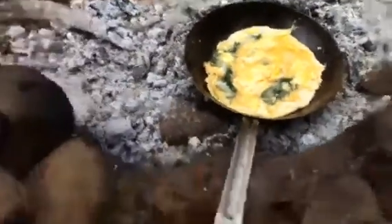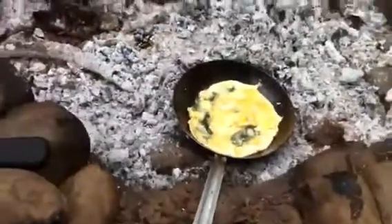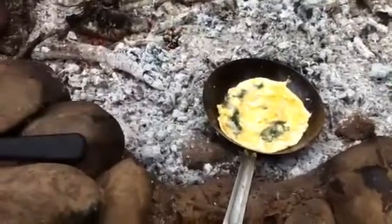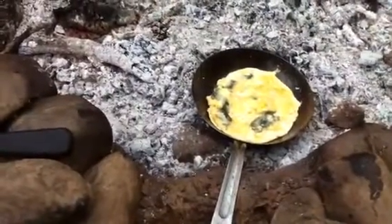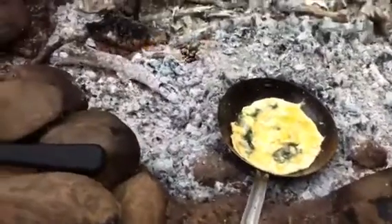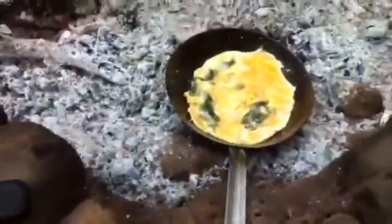I always like to just give my nettles a little flash off first, basically just to cook them. It doesn't take much — it's just basically like cooking spinach, really pretty easy to do.